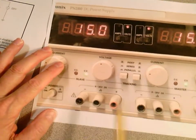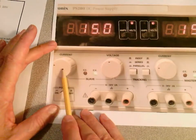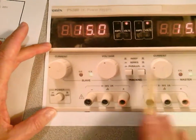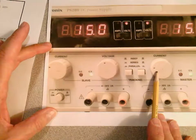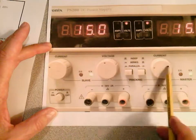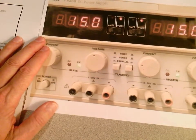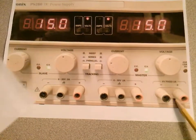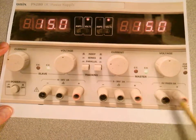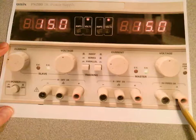You'll be using these supplies a lot. This will be your negative side, this will be your positive side for each supply. Keep the current knobs up about halfway — if you turn them down you'll get no current. If your voltage starts dropping, you might need to turn the current limiters up a little bit, but don't crank them all the way up. There's also a fixed 5-volt, 3-amp output down here — that's great for digital circuits and VCC, which you'll see in your digital class.